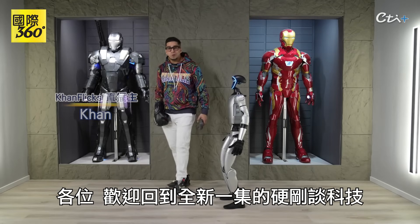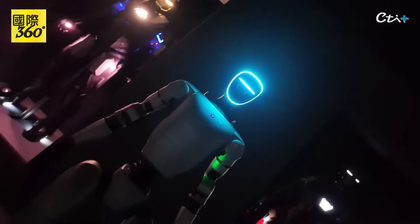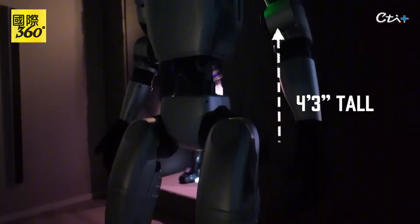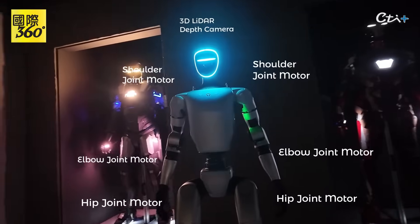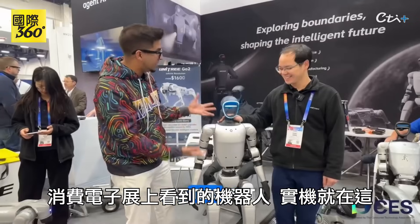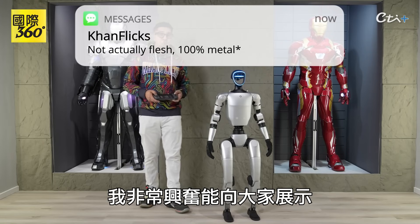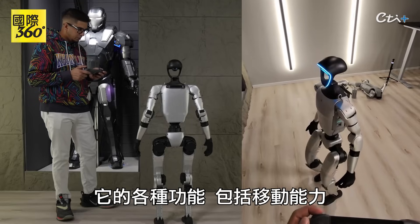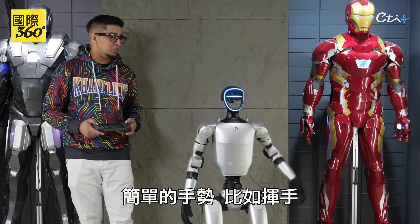Hey guys, welcome back to an all new episode of Conflicts. Today we got ourselves the Unitree G1 to go ahead and showcase today. That is right, the same robot that we saw back at CES here in the flesh. Now, I'm actually super excited to show you everything about it, including some of the different features from moving capabilities, to being able to fight it, to simply just using simple gestures like a wave.